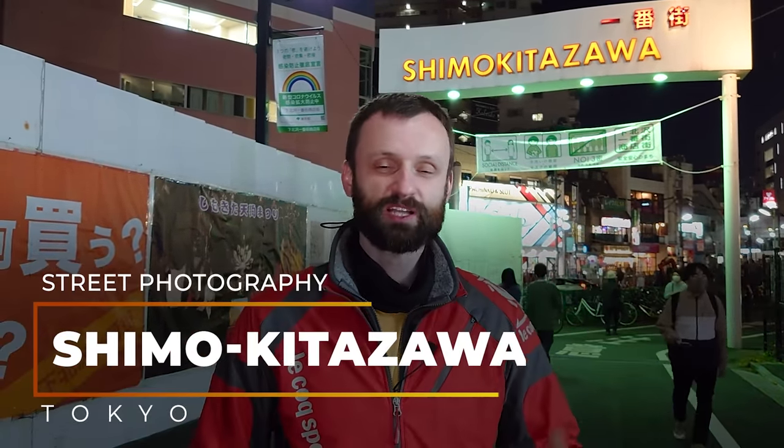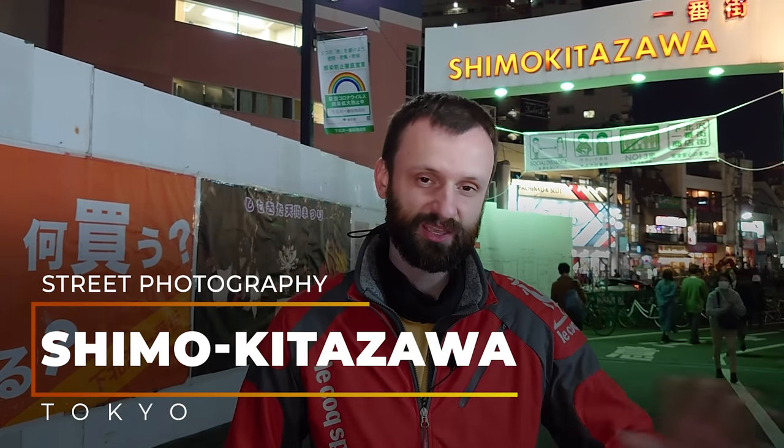Hey everyone, Lucas here back again for another round of street photography with my trusty Ricoh GR2. Today I want to explore an area called Shimokitazawa, which is just a couple of minutes away on the train, either from Shinjuku or Shibuya — from both of them you can get here real quick.